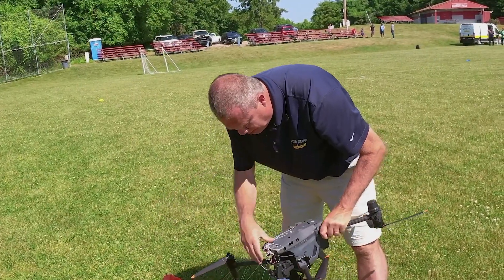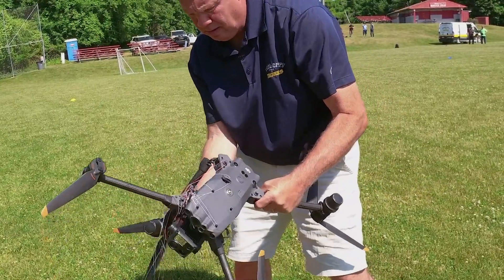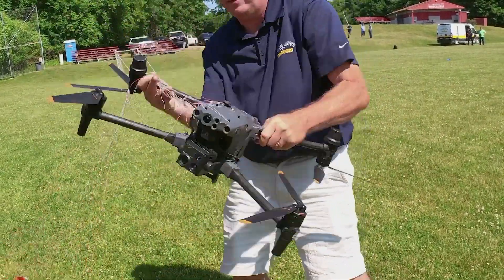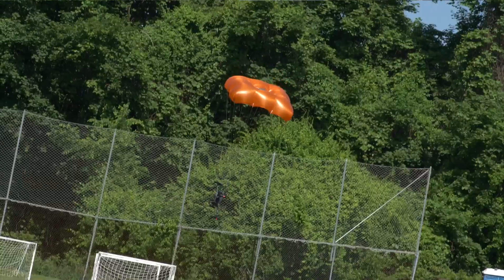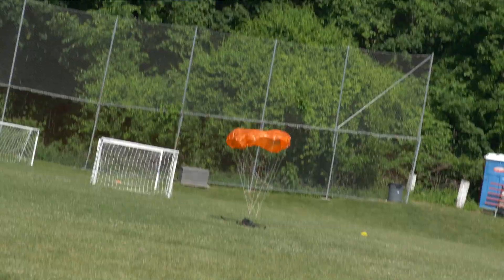Looks like the camera's still good. Looks like it came down at an angle. We'll need to take a look at it from the other views, and then I'll go get that cartridge out there as well.